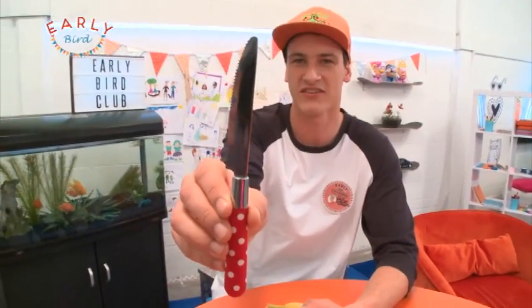To make one you're gonna need someone older to help you out because I'm using a knife here. It's not a super sharp one — a butter knife can do the job.